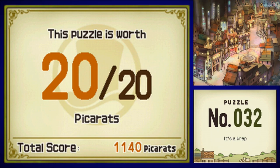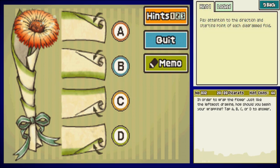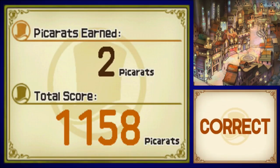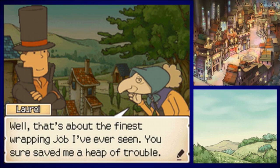Lou arrives just as I say her name! In order to wrap the flower like the leftmost drawing, how should you begin the wrapping? Tap A, B, C, or D. Hints note to pay attention to the starting point and direction of each fold, and that options A and D can be eliminated because the green edge would be obscured. You're left with B or C — focus on the wrapping direction. The solution is C. Puzzle solved!